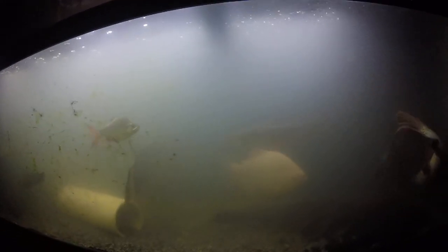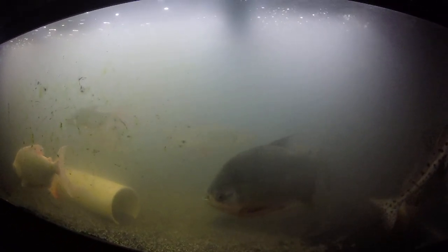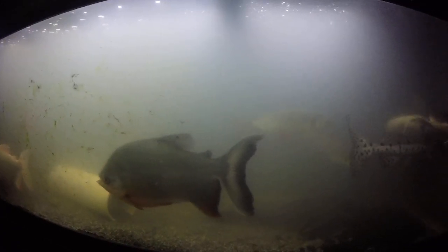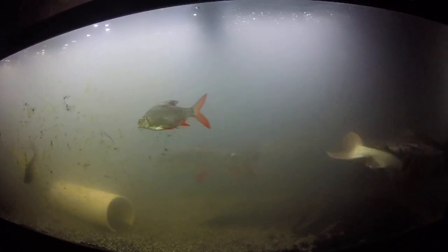Hey guys, what's up? In today's video I'll be going over the 125 and what has been going on with it. For the past four weeks, I have been dealing with an ammonia spike. And for those of you who don't know what an ammonia spike is, it is one of the worst things in the aquarium hobby to happen.